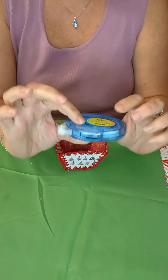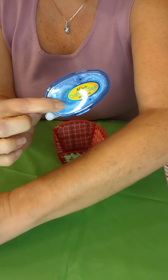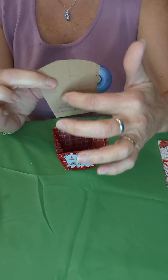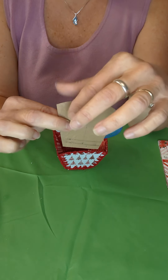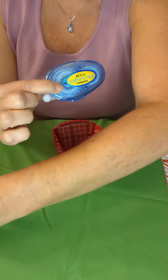Another thing I wanted to point out: when you're using this crafter's tape, make sure you only put the glue in the very center. Try and keep it away from the edges, because when you're using your crochet hook it does pick up some of that sticky stuff and your crochet hook gets all sticky.